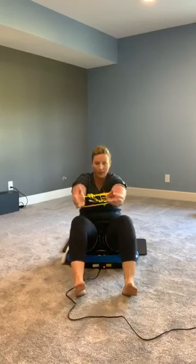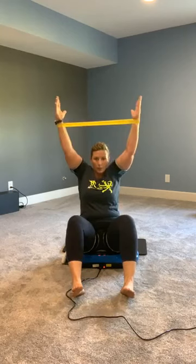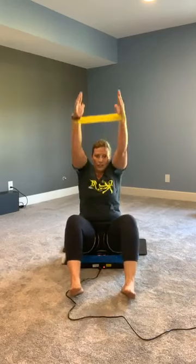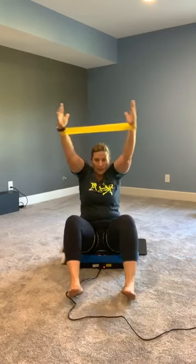Now we're going to make this a notch harder. We're going to put the band around our wrists. Elevate those legs, open those arms. Five, four, three, two, one. Drop it back down, hands come up overhead — one, two, three, four, five. Back in front, lean back just to tap, elevate those feet — one, two, three, four, five. Up, lift — one, two, three, four, five. One more: lean back — one, two, three, four, five. Nice job.